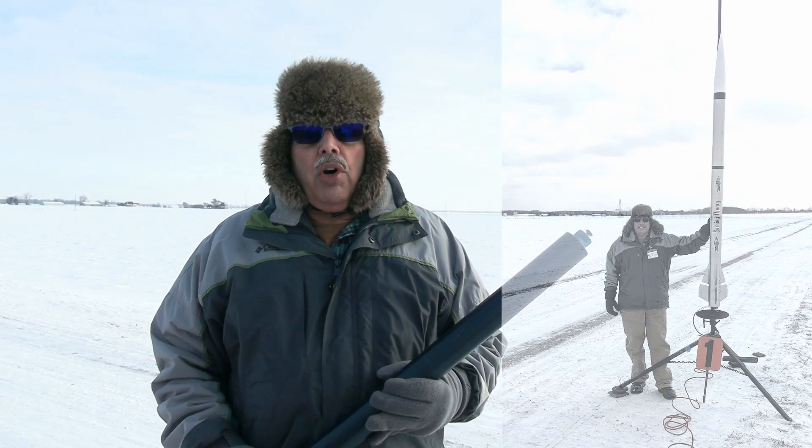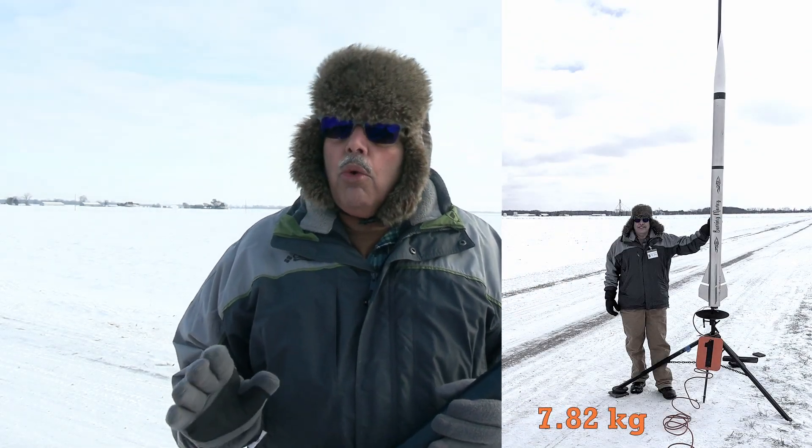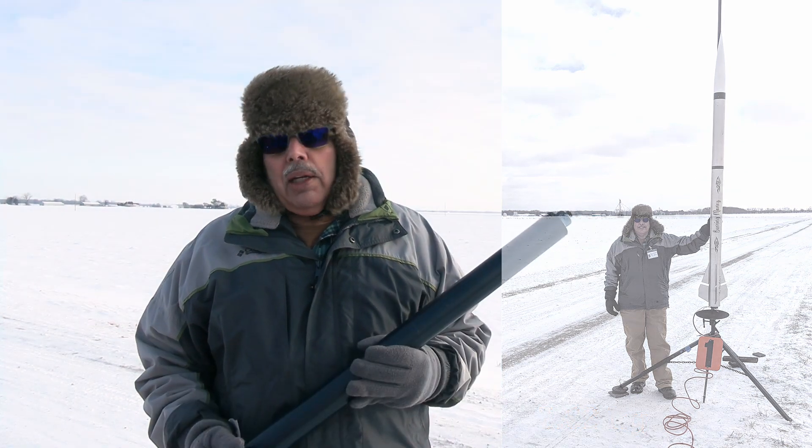I'm going to put this in a 4 inch diameter fiberglass 8 foot tall rocket that weighs 17 and a quarter pounds. So this should punch that rocket pretty well. It is time to load this rocket up and put it in the sky.